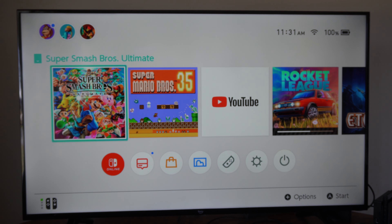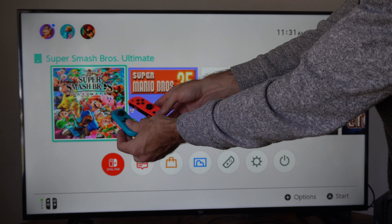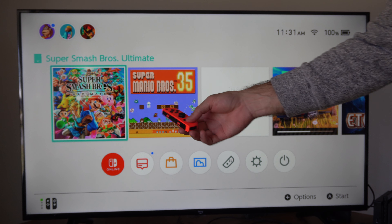Hey everyone, this is Tim from YourSixTack. Today in this video, I'm going to show you how to charge your Joy-Con controllers.